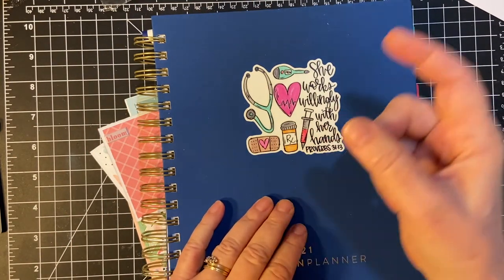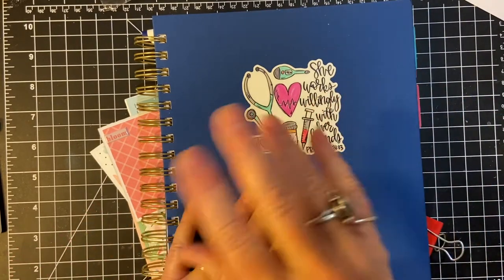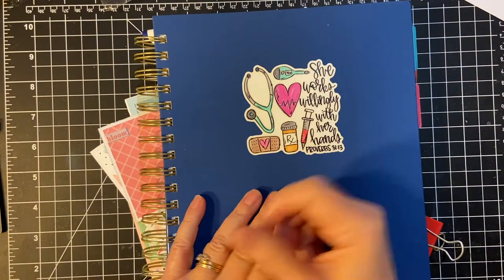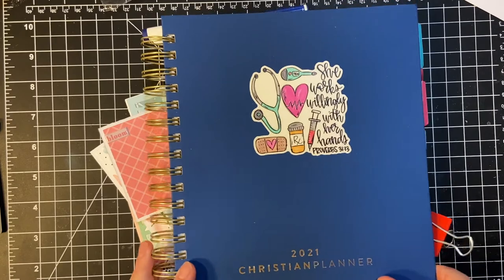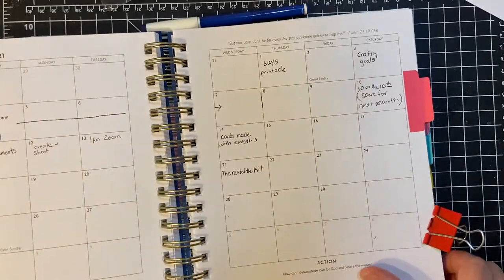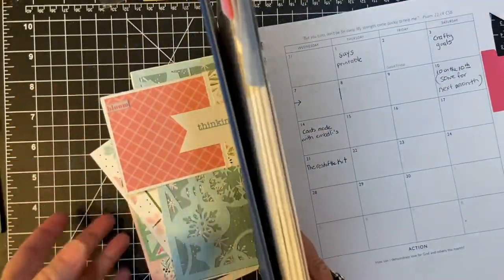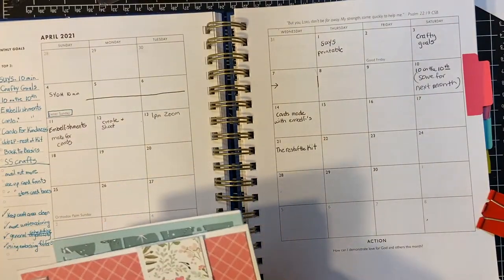Just make sure to use the hashtag, crafted goals, as I have it down in my description box. Okay, let's look at April. I'm using my Christian planner, and I also have one each of the projects that I made for April.